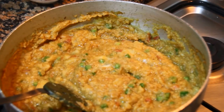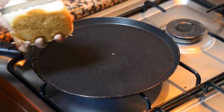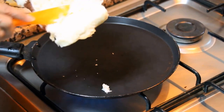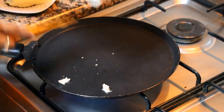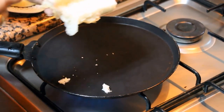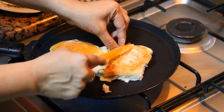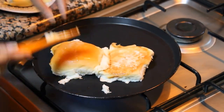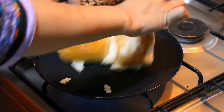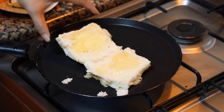Now this bhaji is ready. Now let's prepare pav. For preparing pav, heat the tawa and split the pav into two. Apply some butter inside on both sides — the amount of butter depends on you. Just roast it and apply a little butter on the top as well. Roast the pav from both sides.